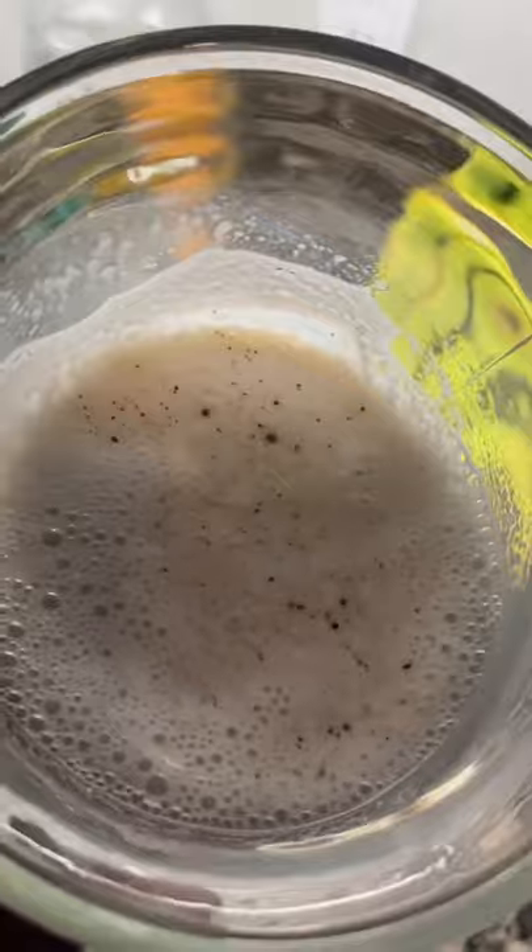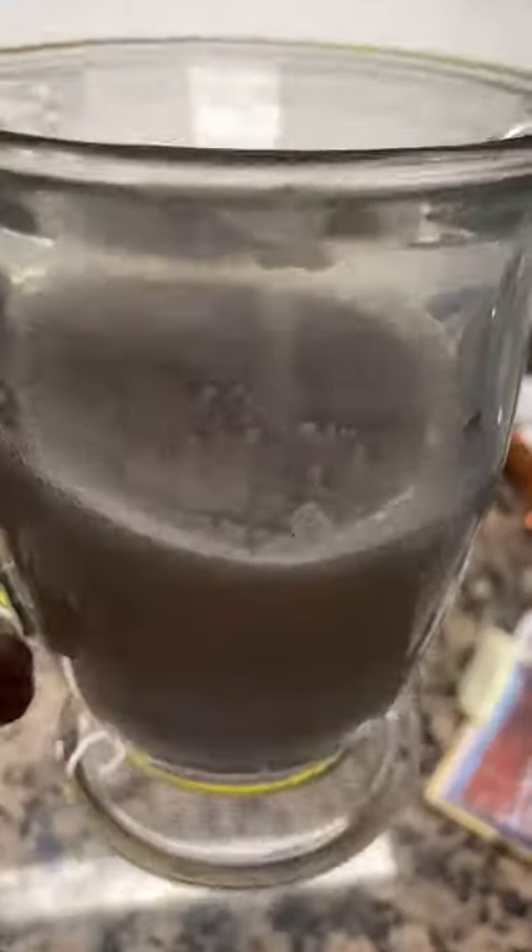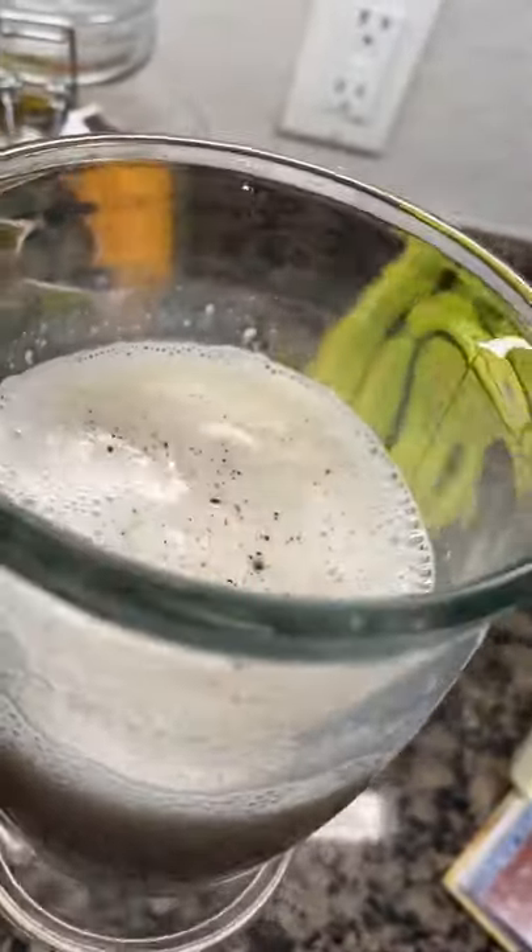Honestly, I don't know if I like this drink. It took a lot of work to do it, and the result — I don't know if it's worth it. I give it a two out of five.